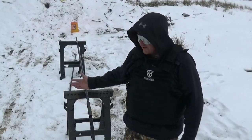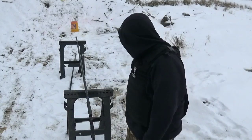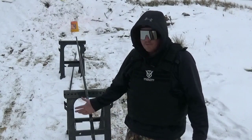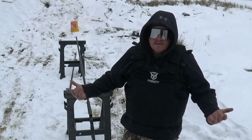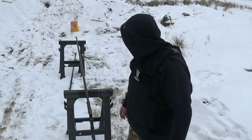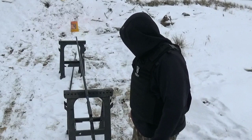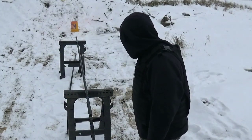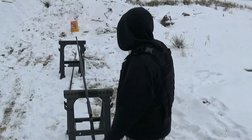Well, there it is — the patent-pending choke tube extender. It'll go good with the muzzle enhancer I made, so when I take this to the range people will know I'm important. It might work good for turkey. But I definitely don't recommend doing it at home, because I got pretty lucky, I think. It worked, it was fun.